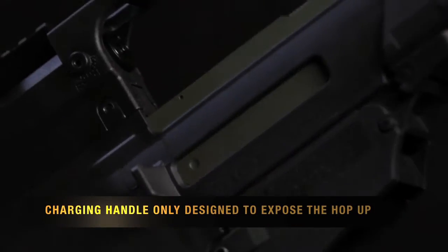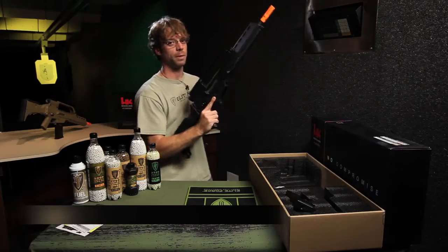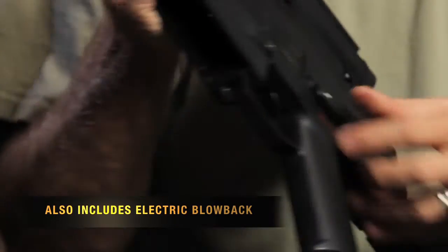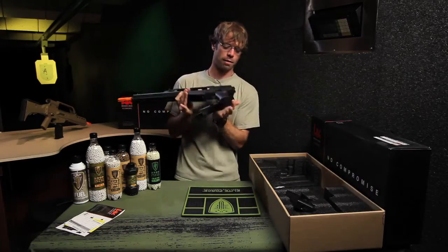It has a functioning charging handle which exposes your hop up. An integrated optic, comes complete with an added metal accessory rail for any red dots or optics that you would like to add. It does have ambidextrous switches and the HK style adjustable and folding stock.